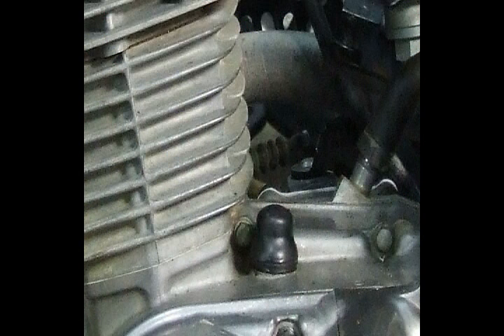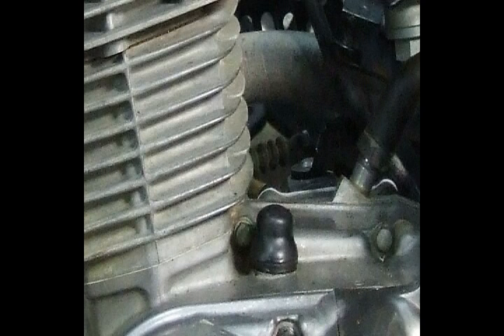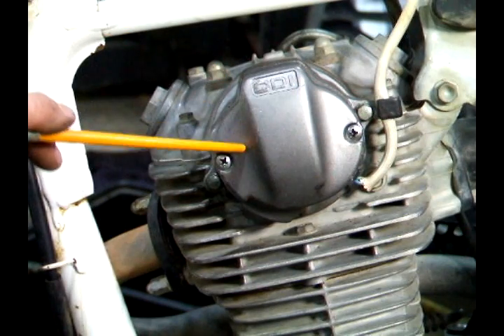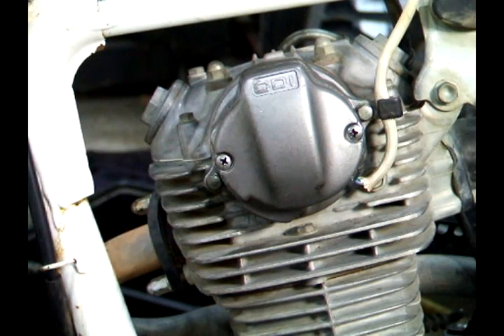If your Honda has this type of rubber boot on it, or this kind of nut and bolt, this video is for you. These cam chain adjusters were used from 1976 to 2002 on most single cylinder 125, 185, and 200 engines, whether they were motorcycles or ATVs. You'll need to remove this cover by taking out these two screws to see the timing marks and find the position of the cam.